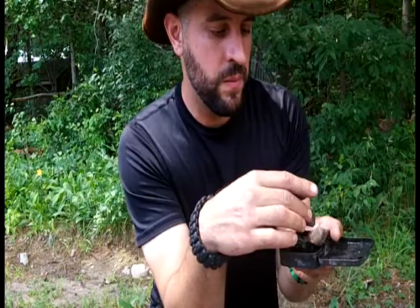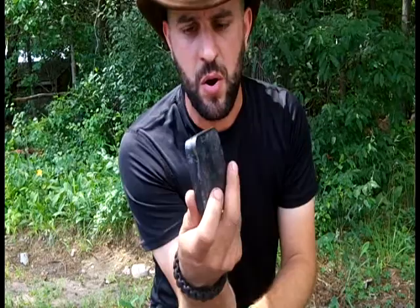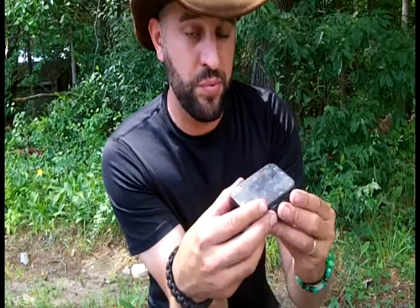You have all that in there ready to go, the flint and your little kit. I put this in my backpack, keep it in your pocket. I keep one in the console in my car — right now I'm in between animal shows and I practice making fires with it.